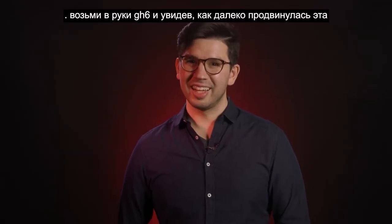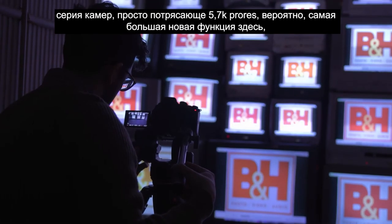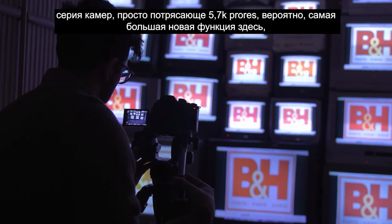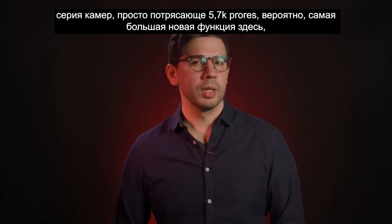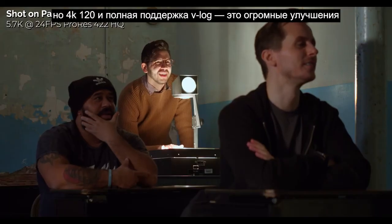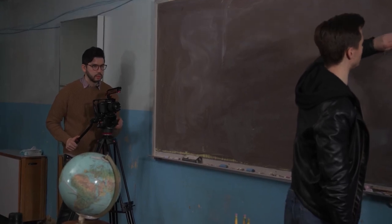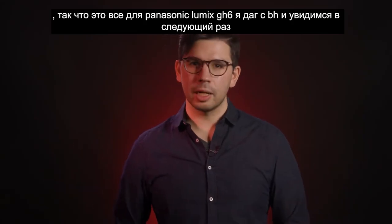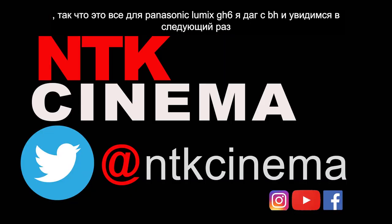That's a lot to take in. I was thrilled to get my hands on the GH6, and seeing how far this camera series has come is just amazing. 5.7K ProRes is probably the biggest new feature here, but the 4K 120 and full V-Log support are massive improvements that will boost production quality and versatility for this camera. That's it for the Panasonic Lumix GH6. I'm Doug with B&H, and I'll see you next time.